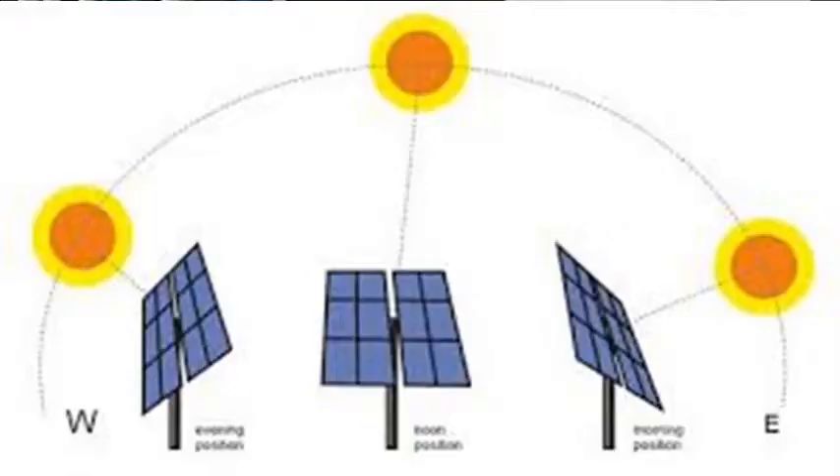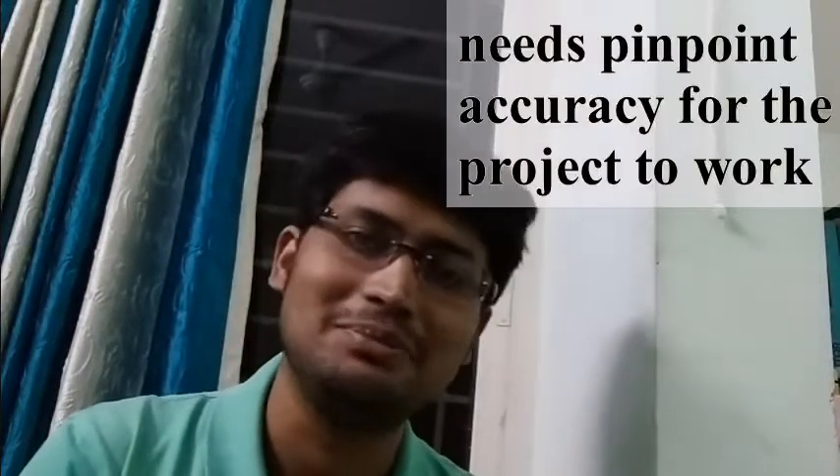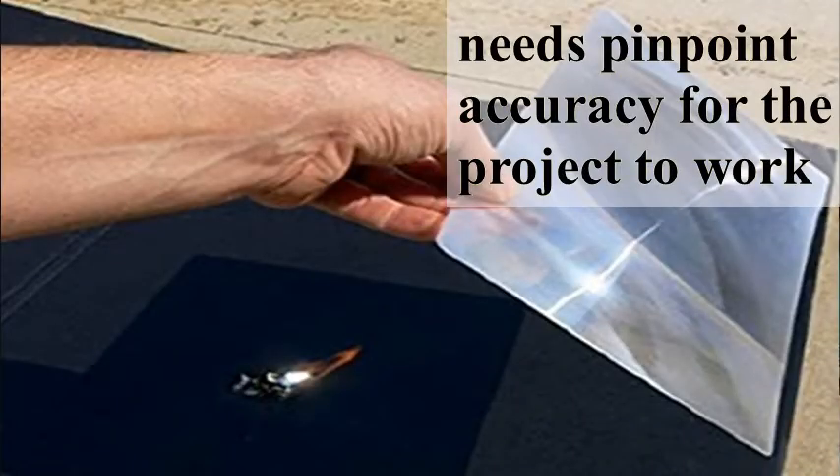I wanted to build something called a solar tracker. Normally a solar tracker is dual axis and it actually points the solar cell towards the sun. But here it is a bit more complex — instead of a solar cell, there will be a Fresnel lens, and at the focus of the Fresnel lens there will be an optical fiber.